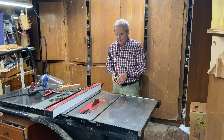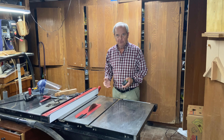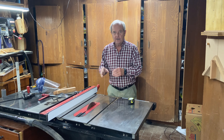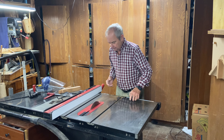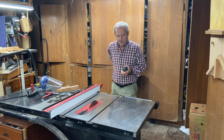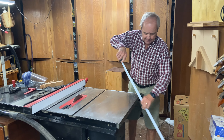The height of your table saw is a pretty individual thing, and it's related to how comfortable you are working at the table saw. You are going to be measuring things and bending over to look at things, and how high or short the table is matters. If it's too low you're going to get back problems, and if it's too high you're also potentially going to have back problems.